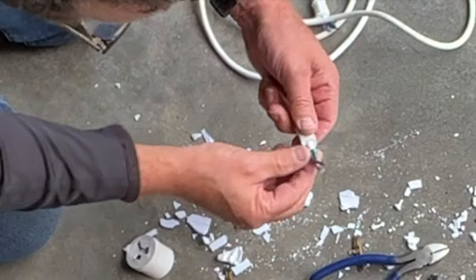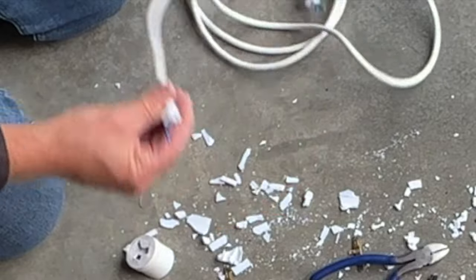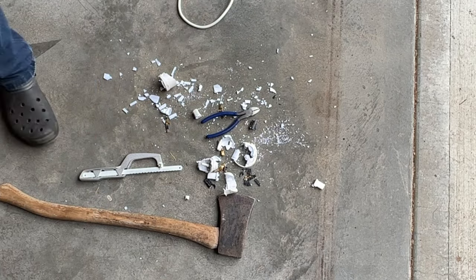There we go, look at that. There's my feed point. And all of this is going to go in the rubbish. So let's go and dispose of all of this properly.